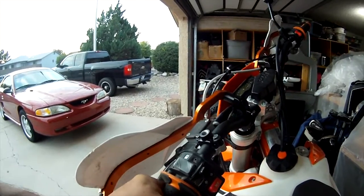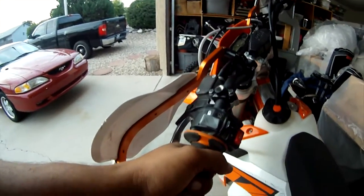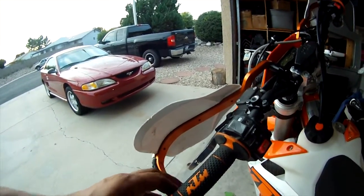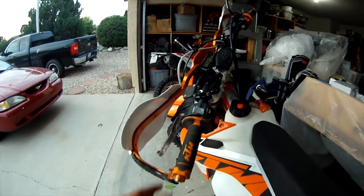Also, somehow the handlebars are bent, and I can't tell which way, but it's very uncomfortable riding with it in that position. It's the second time this happened to me — it happened on the Honda. So I'm looking at buying a new set of handlebars.